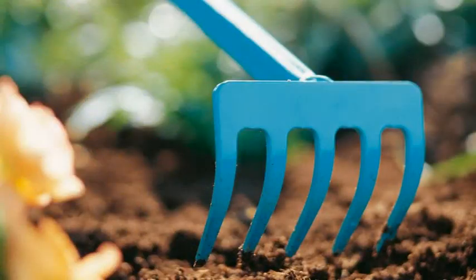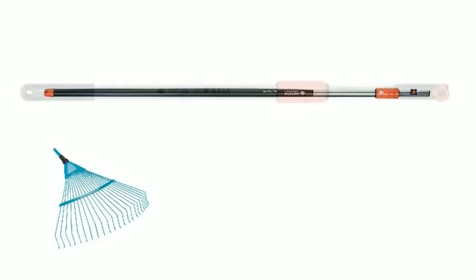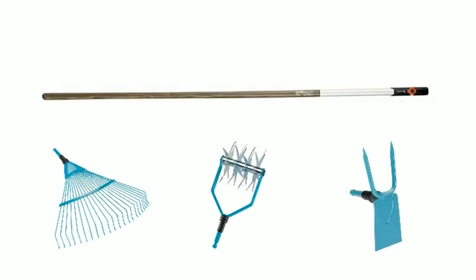Create your own personal garden toolkit without having to fill your shed with lots of costly individual items. The Gardena Combi System allows you to choose the ideal combination.